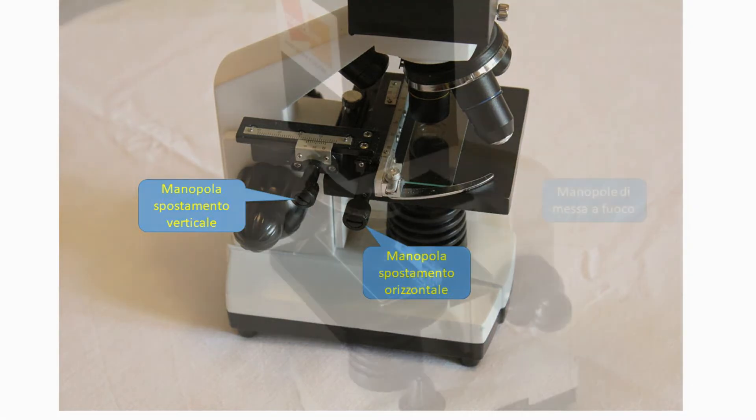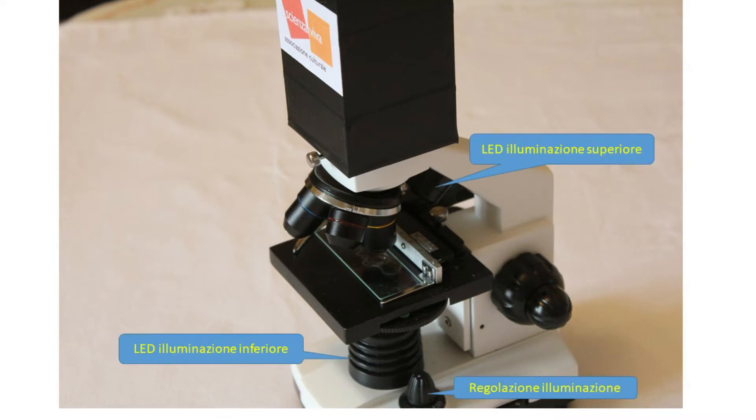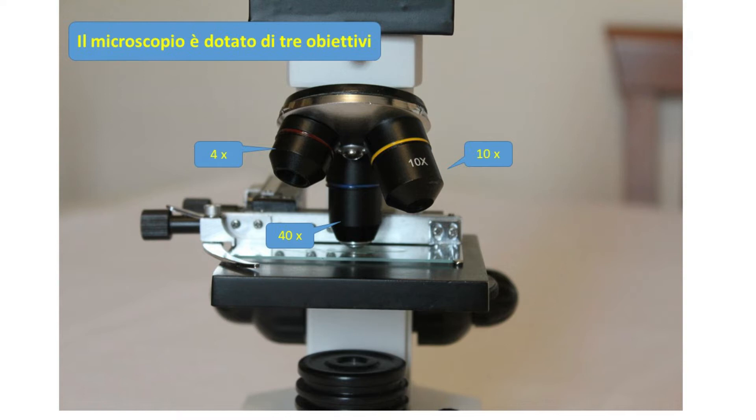Le manopole per lo spostamento del vetrino, le manopole per la messa a fuoco dell'immagine, il sistema di illuminazione, che in questo caso è un tantino più elaborato. Il nostro microscopio è dotato di tre obiettivi da utilizzare secondo le esigenze di ingrandimento.